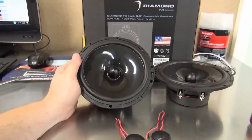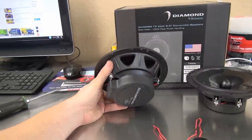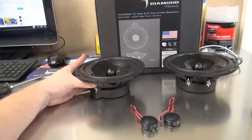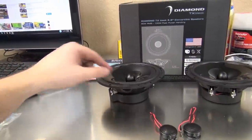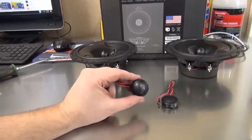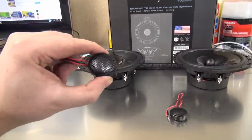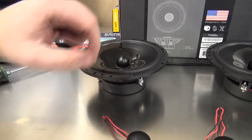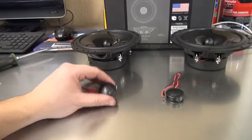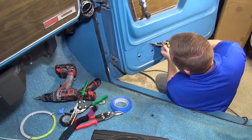Now that the radio is wired up, it's time to wire up the speakers and get them mounted in the doors. We're going to put the six-and-a-half inch mid-bass woofer inside the door by Diamond Audio. It has a built-in crossover on the back that allows input from the amplifier to go directly to the speaker, and an output that goes directly to the tweeter so we can mount the tweeter in a separate location, pointed a little more toward the ears for better high frequencies.